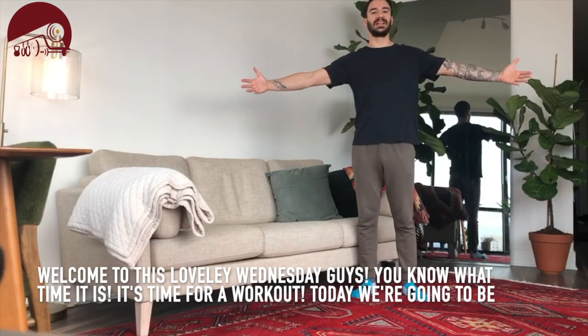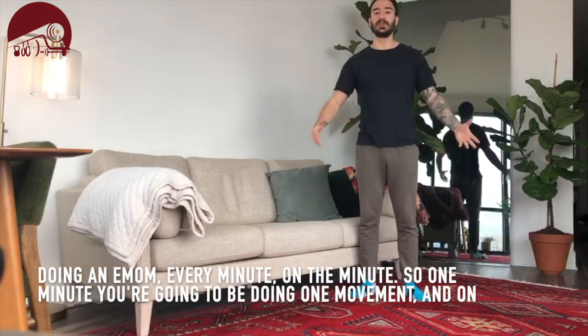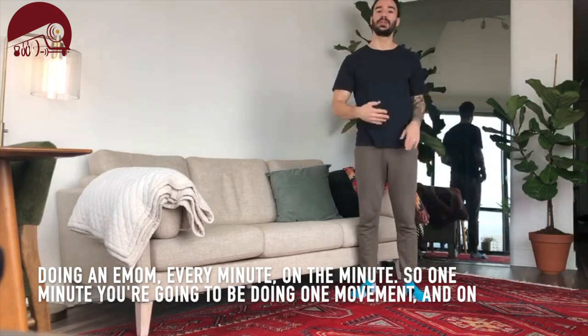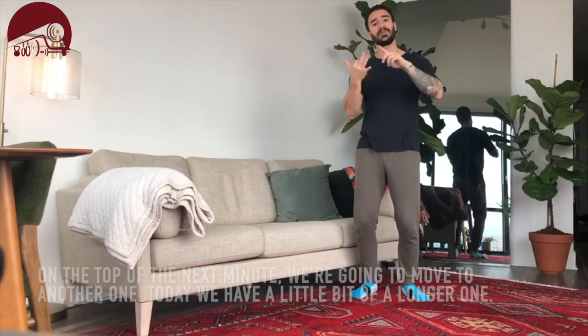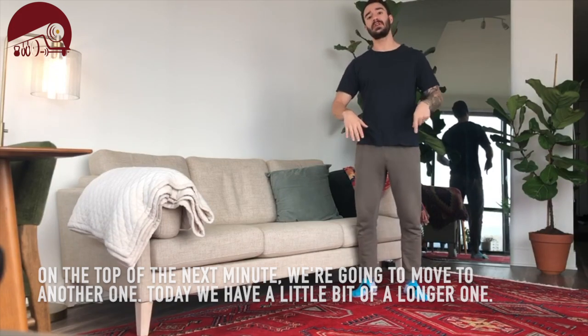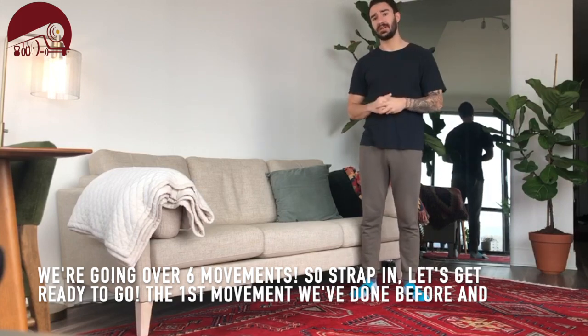Welcome to this lovely Wednesday guys. You know what time it is — it's time for a workout. Today we're going to be doing an EMOM, every minute on the minute. So one minute you're going to be doing one movement, and then the next minute we're going to move to another one. Today we have a little bit longer ones — we're going over six movements. So strap in, let's get ready to go.